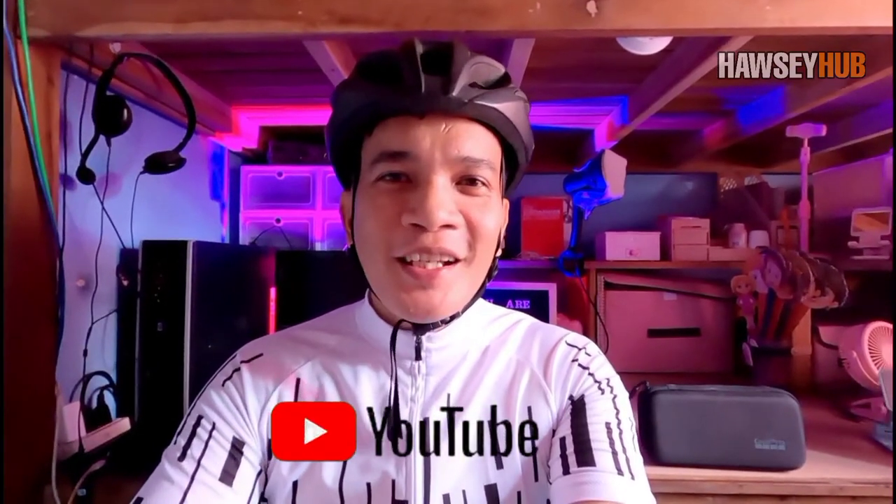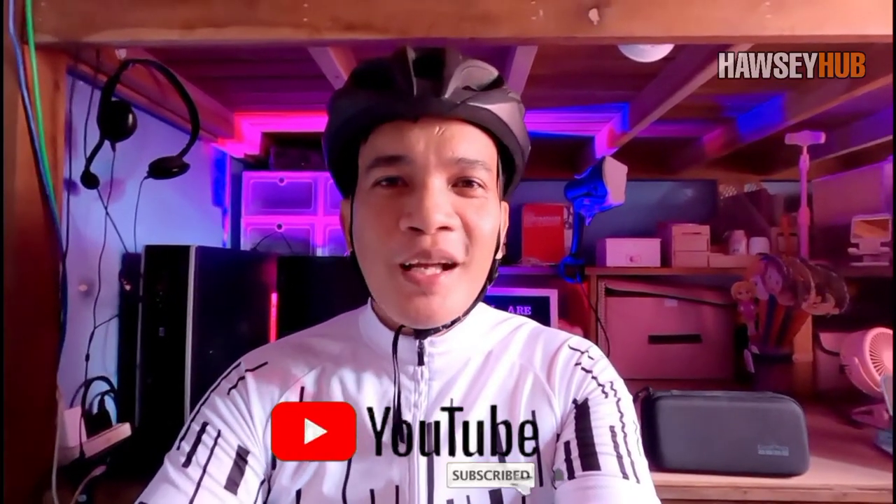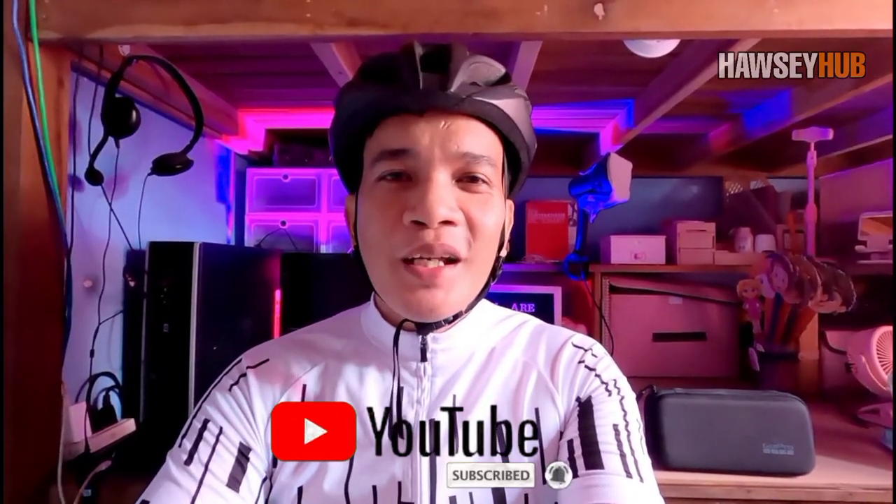Bago natin umpisahan, kung bago ka lang sa channel na ito, don't forget to like and subscribe. Click mo na yung notification bell para ma-update ka sa mga bagong video. Kung gusto mong i-share, share mo na rin para makakita ng iba. Disclaimer lamang po guys, hindi po tayo binayaran ng bike shop na babanggitin natin sa review na ito, at hindi rin tayo binayaran ng bike brand na ito para gawin ang video. So ang makikita nyo is honest na review lamang tungkol sa bike na ito. Tara, umpisa na natin.